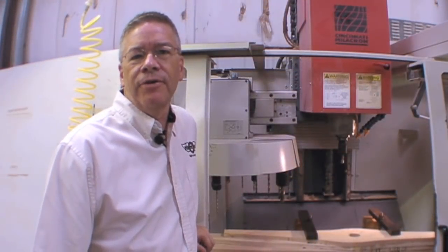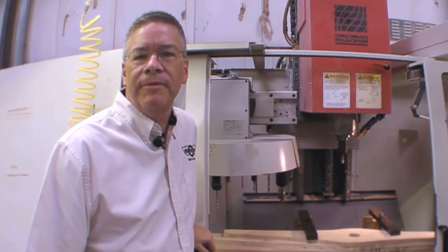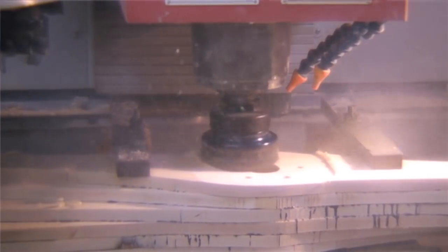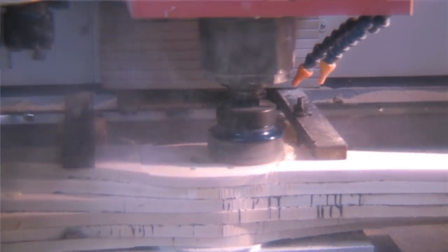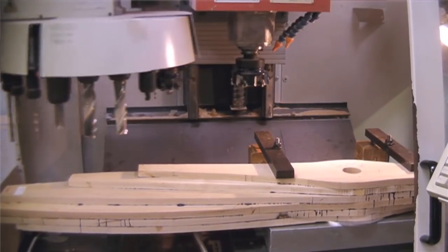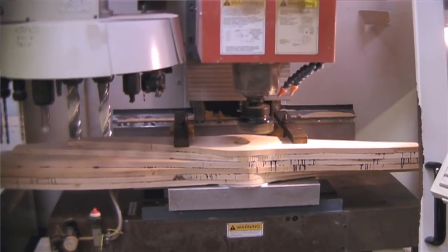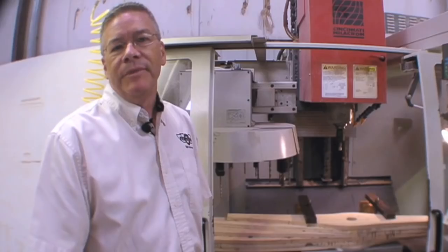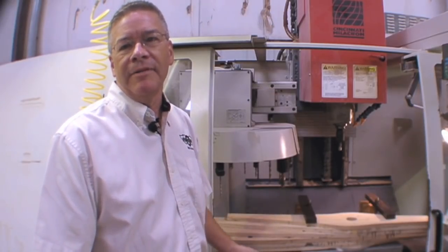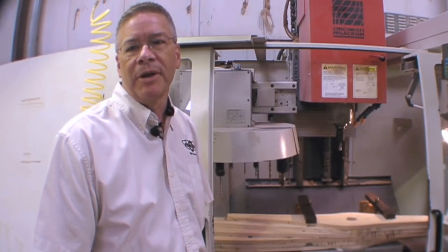After the blank is cured for seven to ten days, we bring the blank over to mill the hub base and bore the bolt holes and the center bore. That's done in a CNC vertical mill using a variety of tools — drills, mills, chamfer tools. Once it leaves this machine, the entire hub will be complete with all the bolt holes, center bore, and chamfers. The process takes about five to ten minutes, depending on the size of the center bore and the number of holes that go in the propeller.